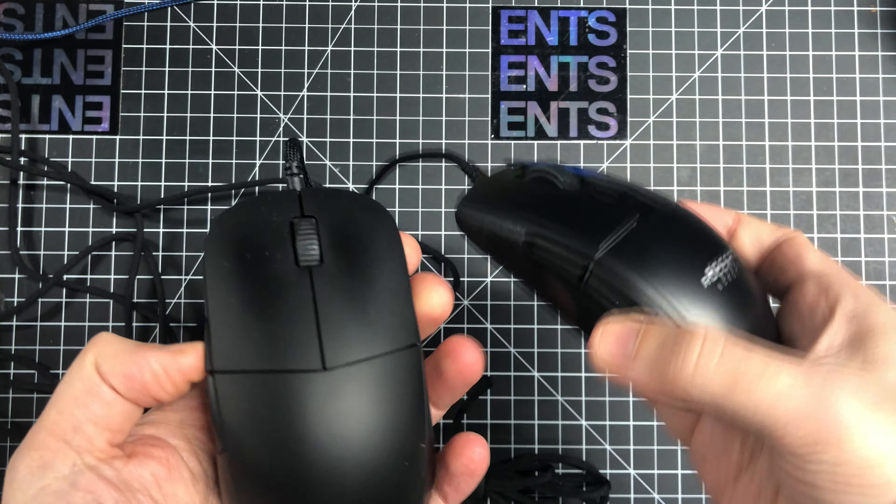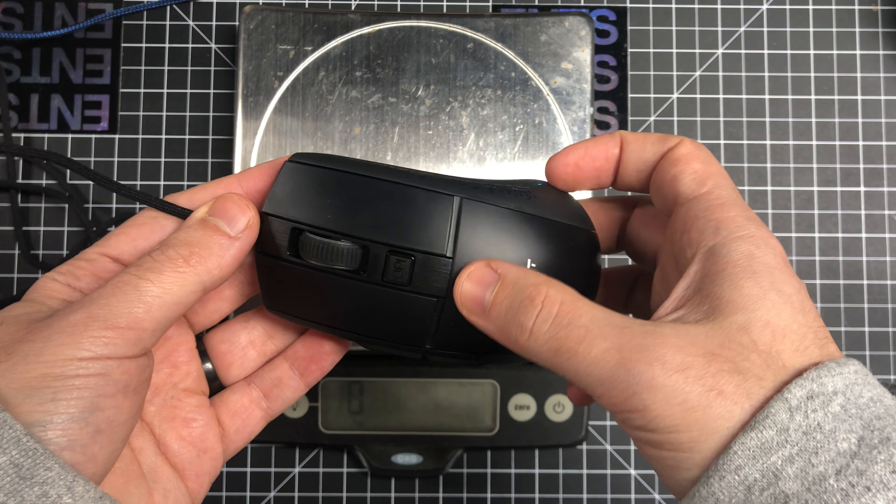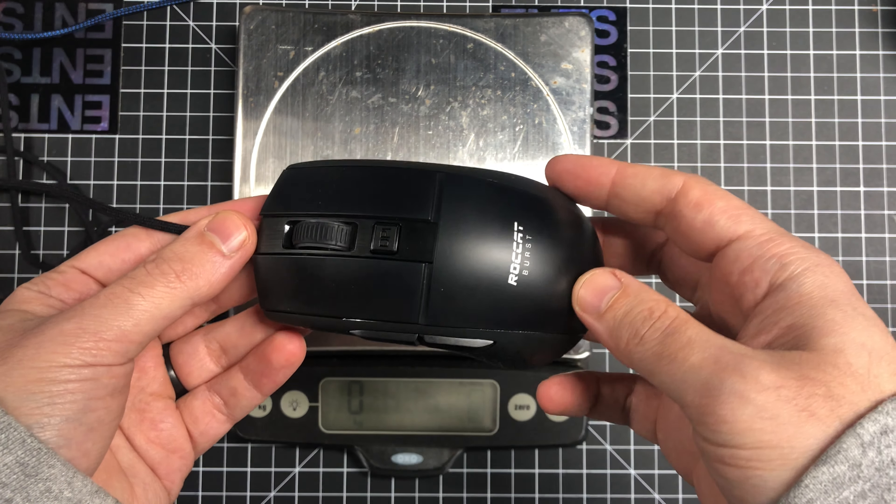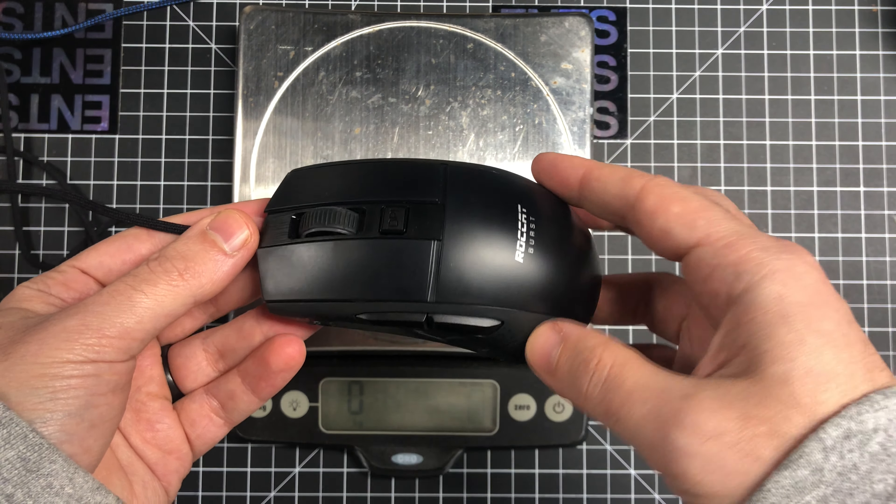I've seen these two mice getting compared a lot online, and I'm a huge fan of the XM1, so of course I wanted to give this one a shot. I'm coming at it from the point of view of an XM1 fan and a claw grip user. On my scale it comes in at 68–69 grams, and all of the holes are inside the mouse — they use a sort of exoskeleton design, so solid structure on the outside, lightweight inside, giving you the best of both worlds.